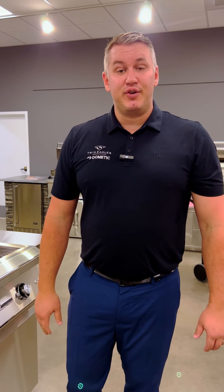And if you want to experience this product and more offerings from Dometic, come visit Universal Appliance and Kitchen Center here in Torrance, but also other locations in Costa Mesa, Studio City, and Calabasas.